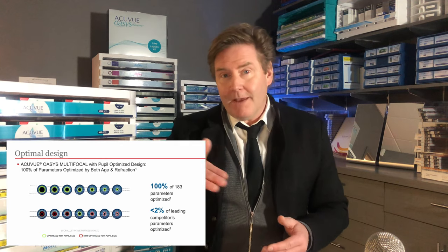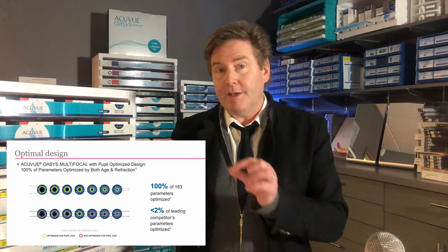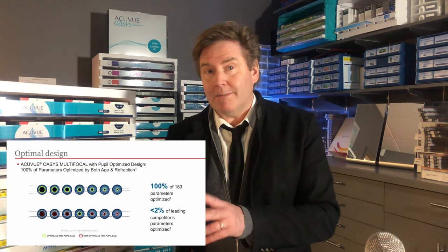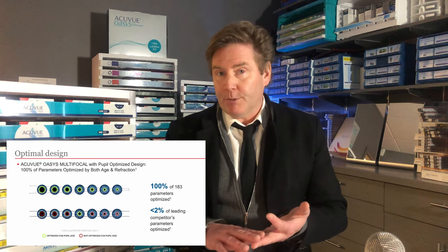They categorized that data and optimized the optical zone of this lens to fit your specific situation, giving you a more customized and personalized fit and design based on your age, where you're looking, and your prescription.